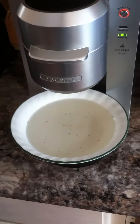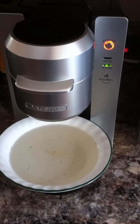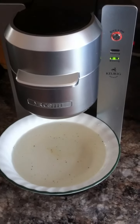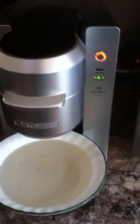Hi, today I wanted to show you how to clean or descale your Keurig coffee machine, or one pot coffee brewer. This model, as you can see, is Keurig and it's Mr. Coffee, which basically means it's the cheapest model that they sell. I think we paid around $80 or $100 for it.